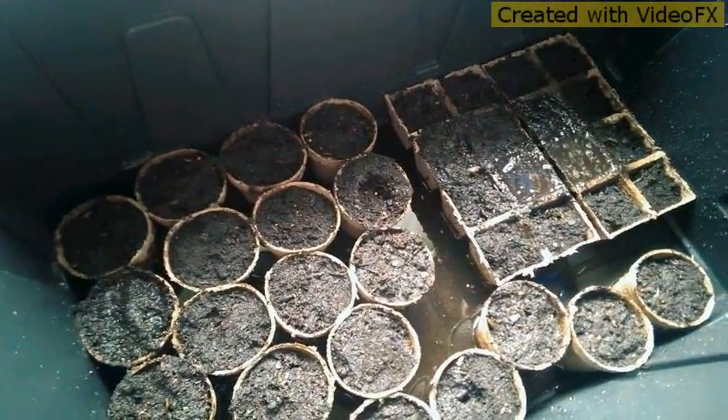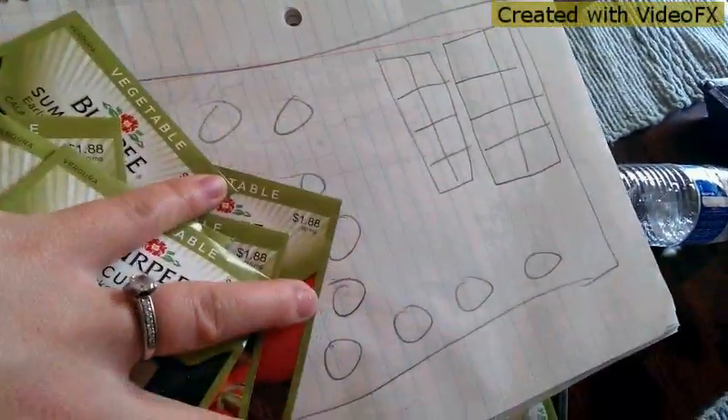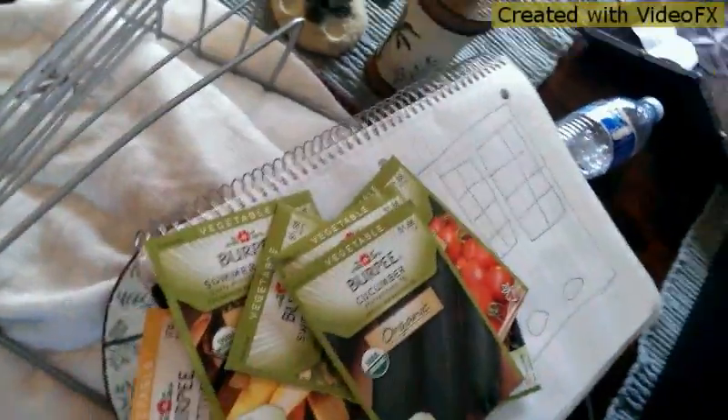Alright guys, it has been a day and these have sat, so now we're gonna plant. I don't have little sticks to put in to tell me what everything is, so I kind of did like a little diagram on a piece of paper of where my plants are in my tote, and I'm just gonna write each one in so when I go to grab them I can know what's what.